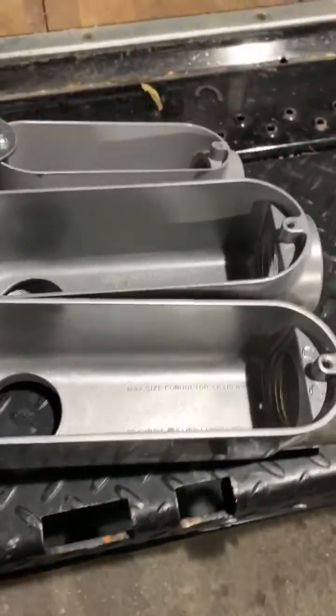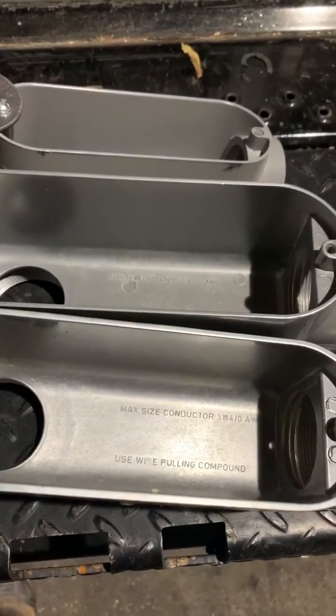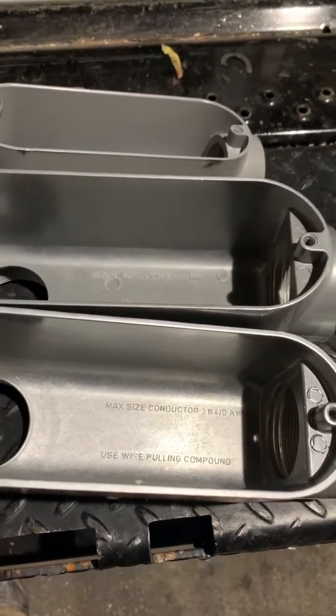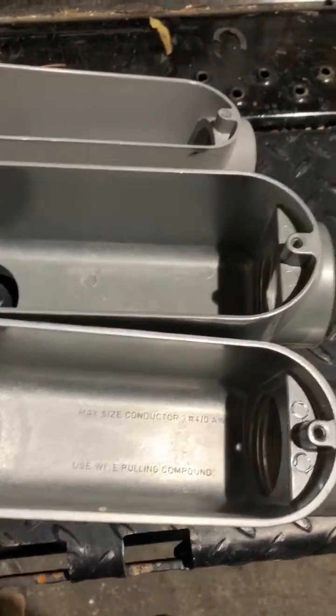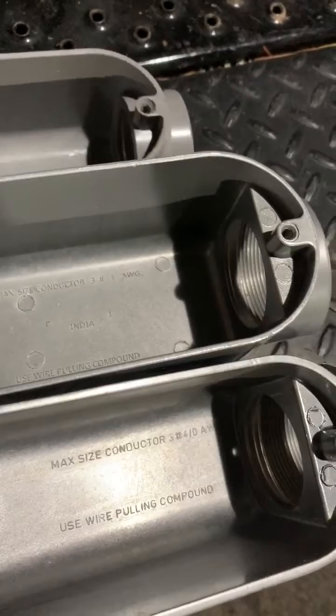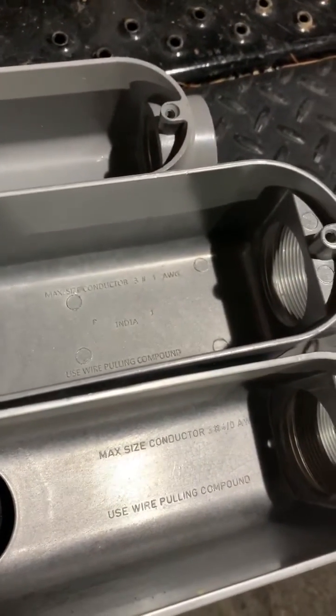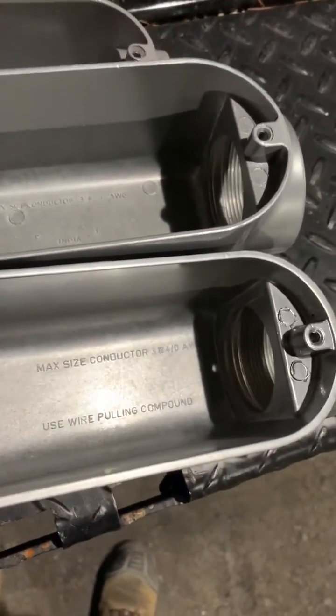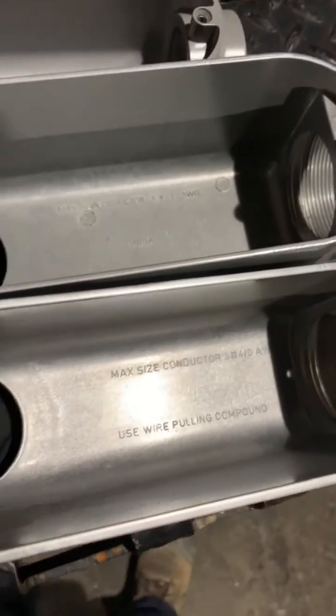Recently I've been having some difficulty finding information online regarding the wire fill capacity of available LBs or condulets. There's not a lot of good information online, and when you call your supplier and say 'I need an aluminum LB,' they send you whatever they have.